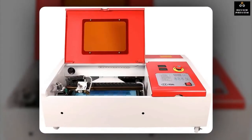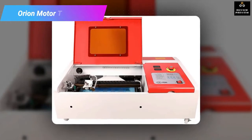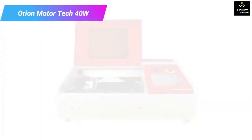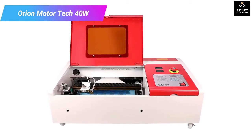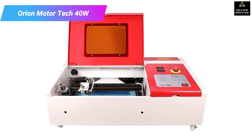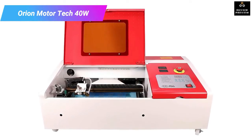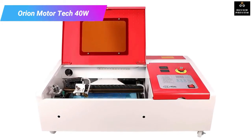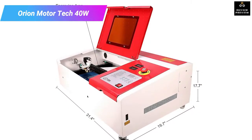Number three: Orion Motor Tech 40W CO2 laser engraving cutting machine. If you deal with non-metal materials like bamboo, plastic, glass, and cloth, this is the perfect laser cutter and engraver for you, as it has been specifically built for these materials. It is also compatible with most Windows operating systems to ensure you can easily pair it with your computer or tablet.